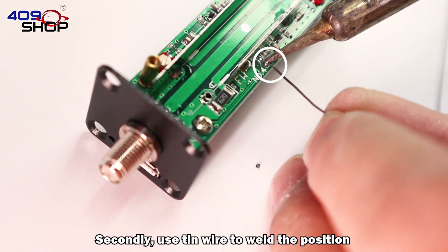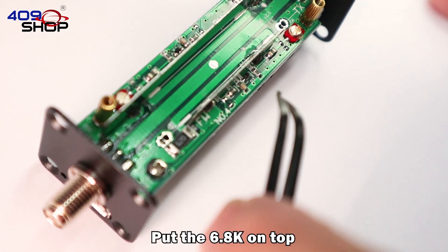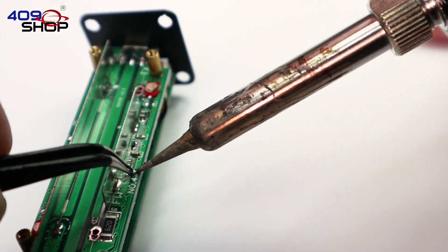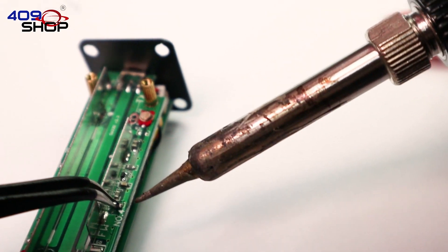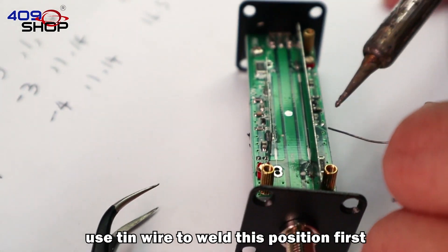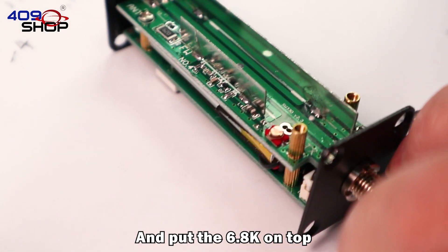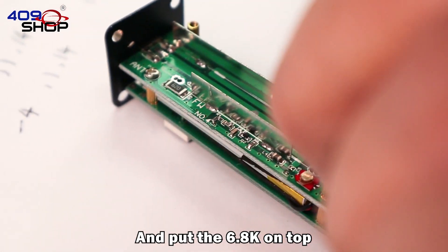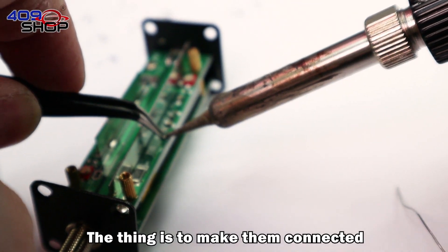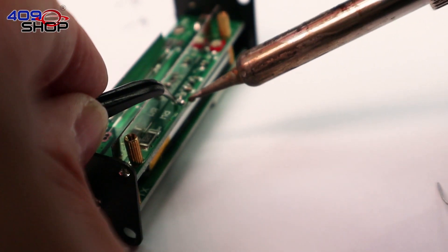Secondly, use a small amount of solder to tack the pad first, then put the 6.8K resistor on top. The second one is the same — tack the pad with a small amount of solder first, then place the 6.8K resistor on top. This process does not need to be too precise; the important thing is to make them connected. But do not let the solder bridge to another part.